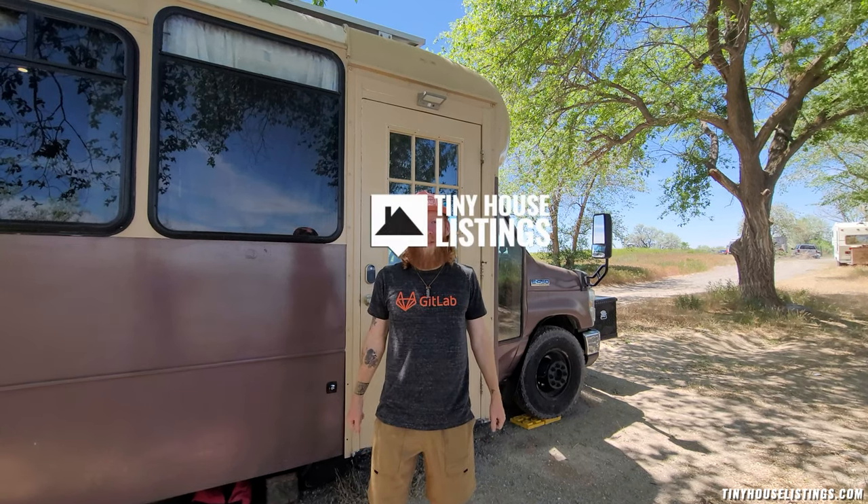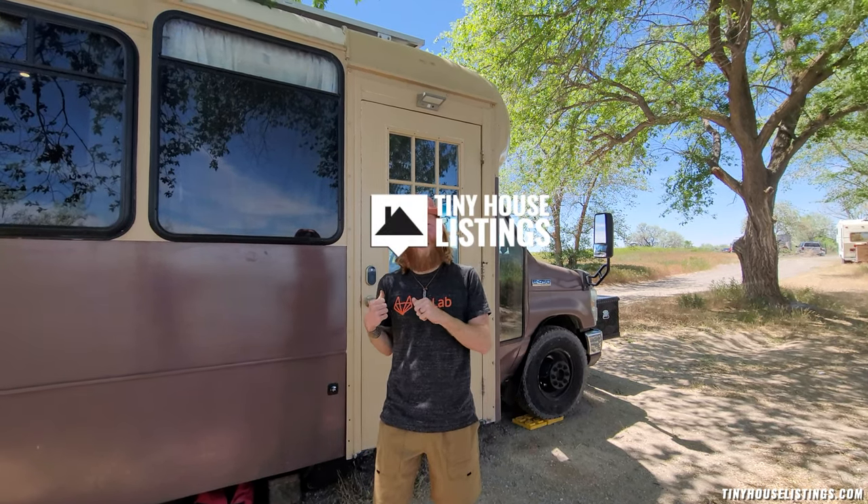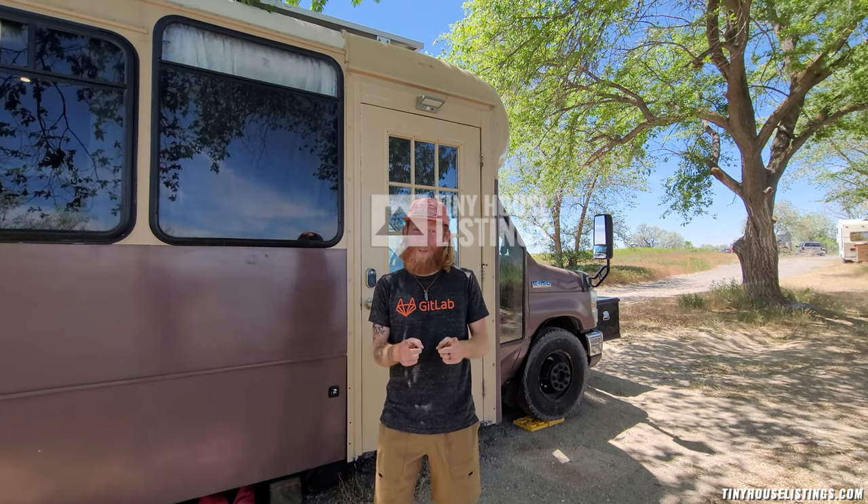What's up, y'all? My name's Matt from Runaway Travel Souls, and this is our beautiful bus home that we're currently selling, and it could be yours. Come check it out.